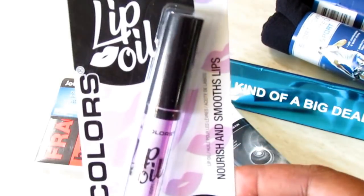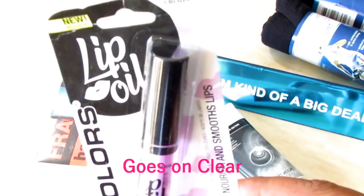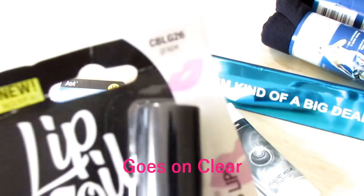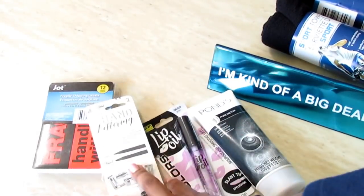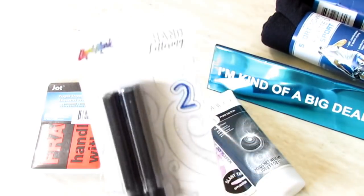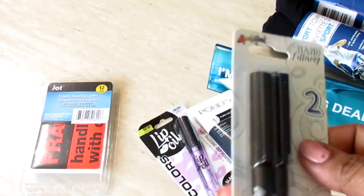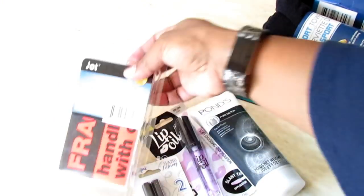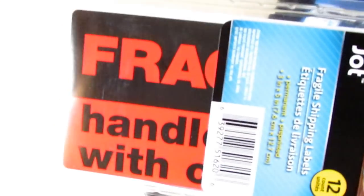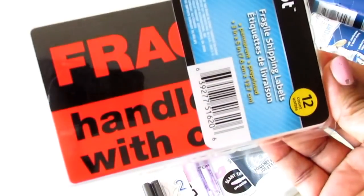I picked up some LA Colors lip balm — hopefully it's not tinted. I think it just tastes like grape; they also have vanilla. I also saw these handwriting pens today — you get two lettering pens, one fine tip and one chisel tip. They also had longer ones in a single pack in different colors, but I didn't get those even though I was tempted.